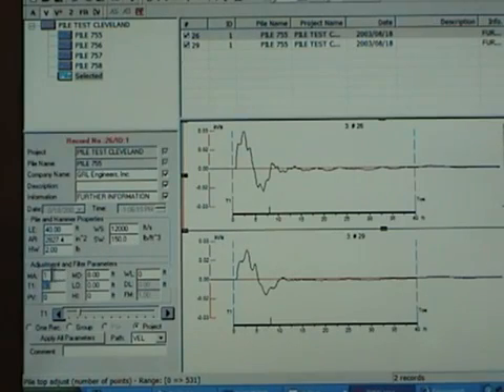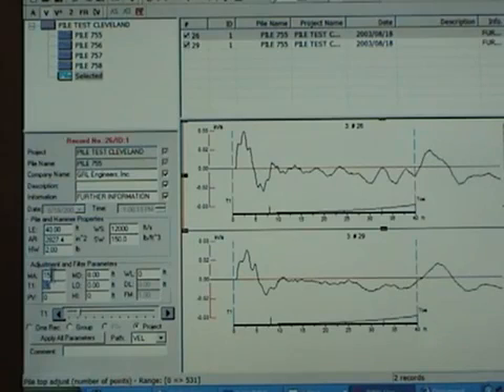The first step is to apply the magnification function to compensate for the signal reductions due to the soil surrounding the pile, by applying a factor that starts from unity and increasing exponentially with length to a factor of 15 at the pile toe. We now see more detail and can recognize the pile tone.